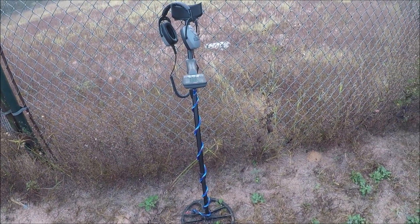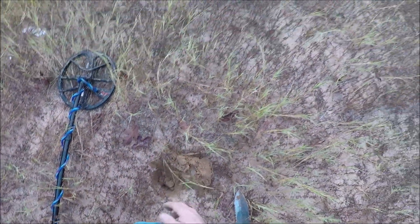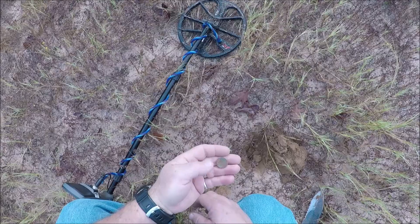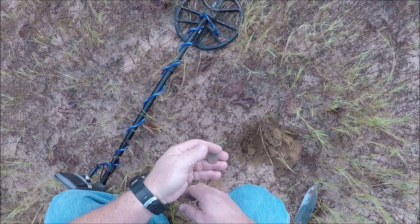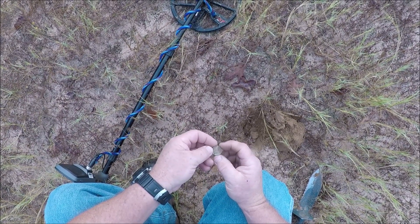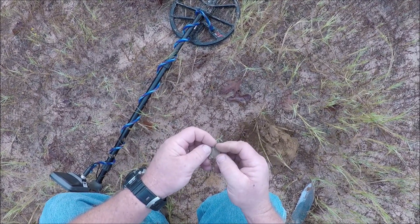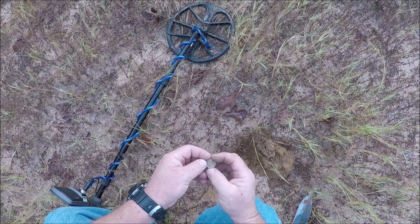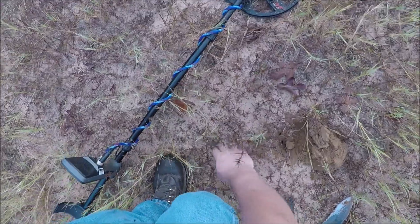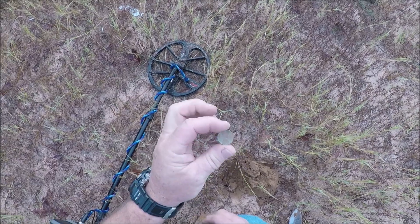I'll get back to the first interesting signal I'm going to find off this little grown-up field. Coming in at 25-26. I got a weedy. I don't know if I can get a date or not. I can see the one cent on the back. I'm going to beat around here a little bit longer and see if I can find anything else. It's a little grown-up field, a little bit hard to hunt. I've got a wheat cent out of it.